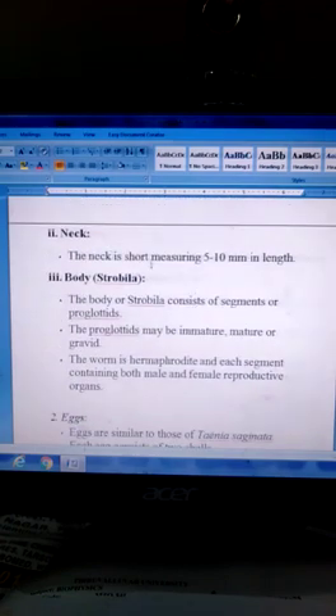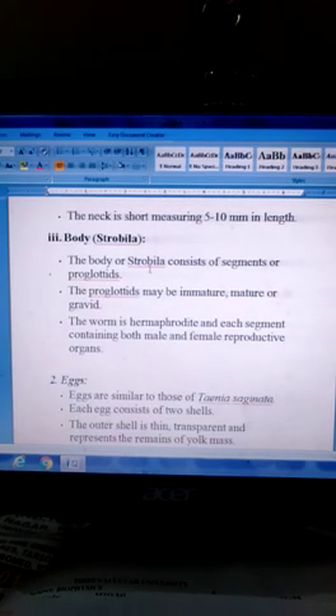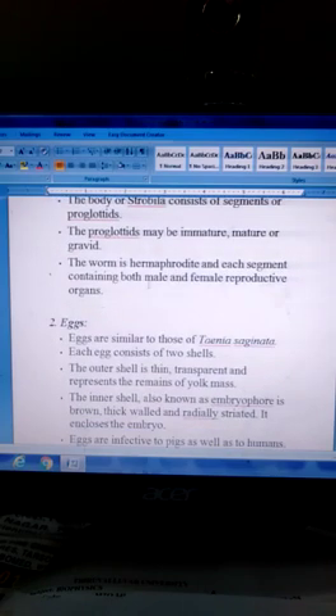Neck: The neck is short, measuring 5–10 mm in length. Body — strobila: The body consists of proglottids. There are 3 types of proglottids: immature proglottids, mature proglottids, and gravid proglottids. The worm is hermaphroditic, with each segment containing both male and female reproductive organs.